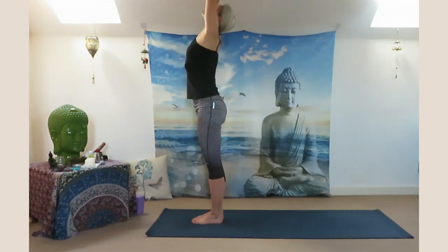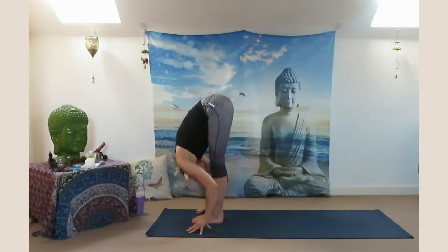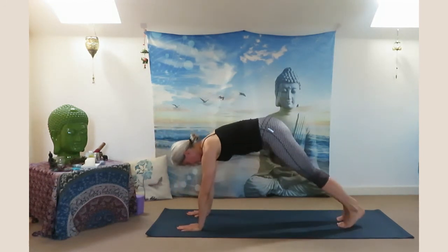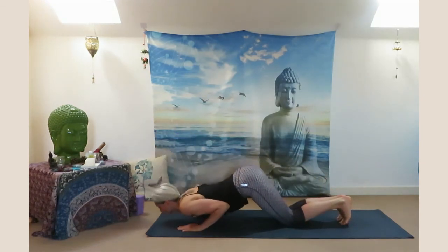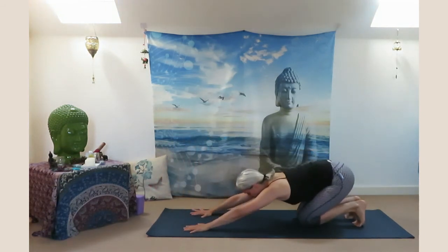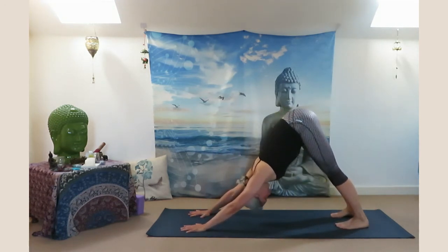Inhale sweep your arms up, exhale all the way down — Uttanasana. Inhale halfway up, exhale step back to plank pose. Then knee, chest, chin down. Inhale low cobra, exhale sit back to child's pose.